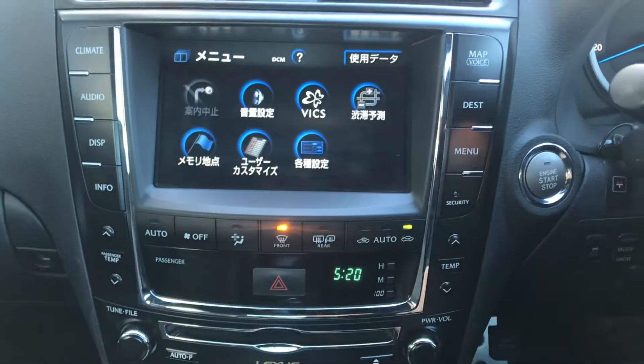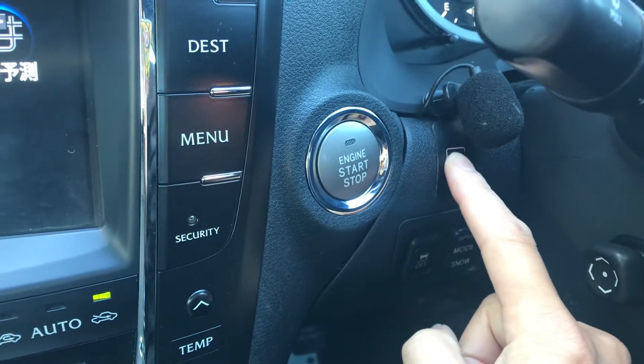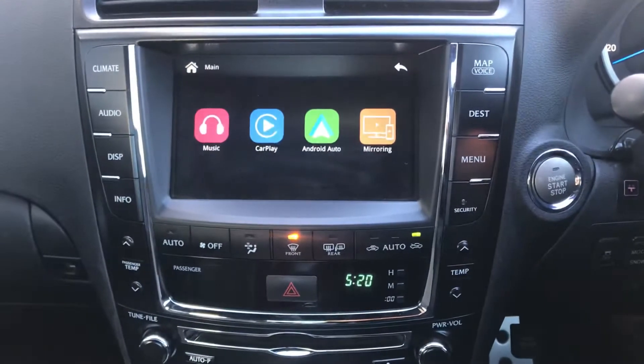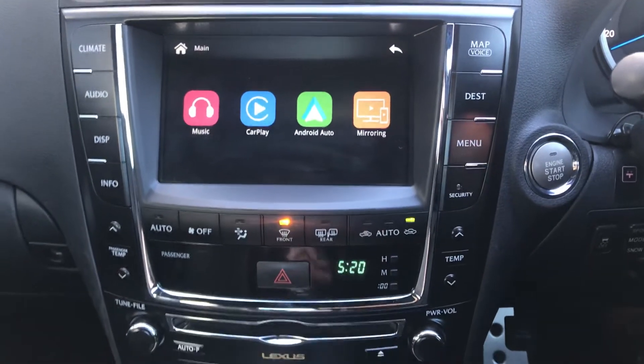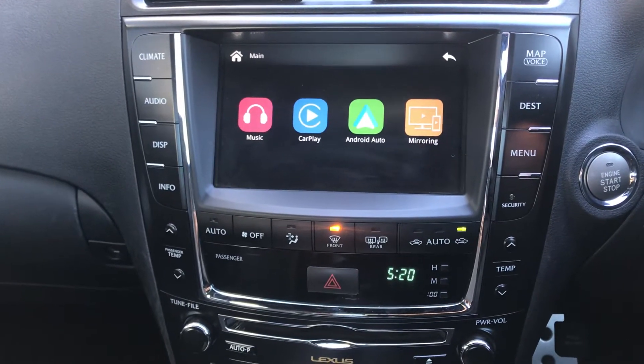Map, destination, everything. So we just press the interface switch button again. This is the Apple CarPlay and Android Auto interface. Let's connect my iPhone through Bluetooth.